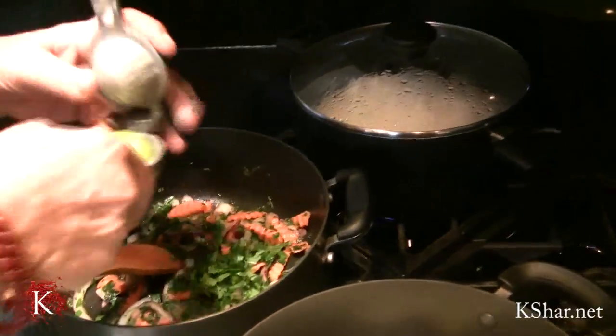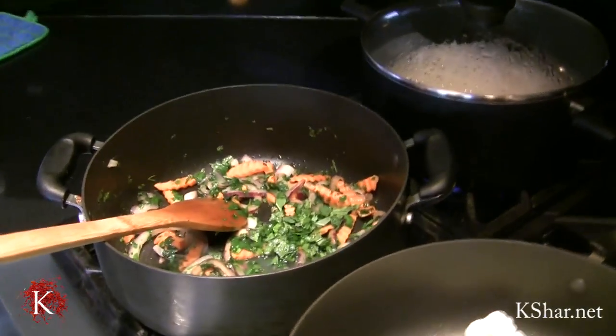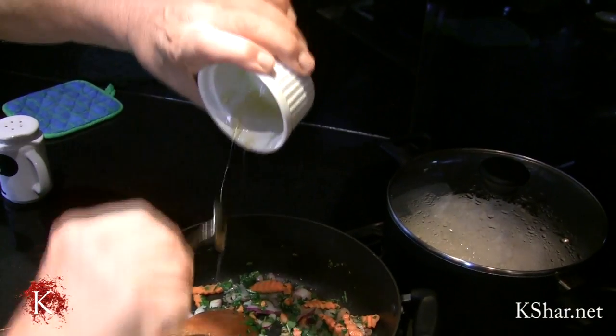I'm going to add half of the lime. And that's one spoon of honey — I'm going to serve this sweet and sour, or Tosh-o-shirin.